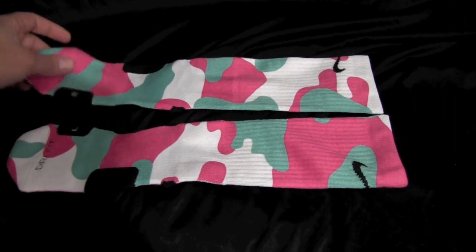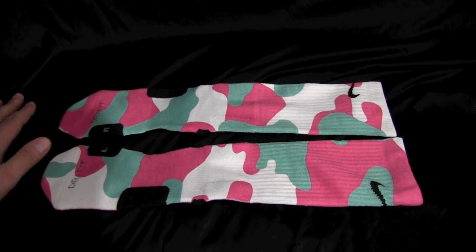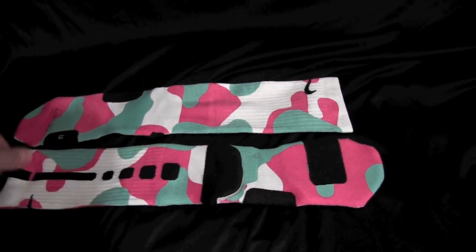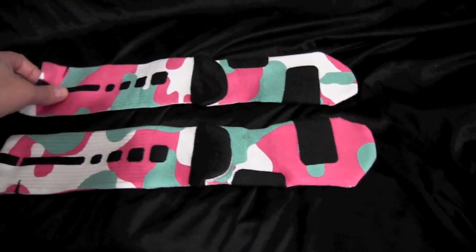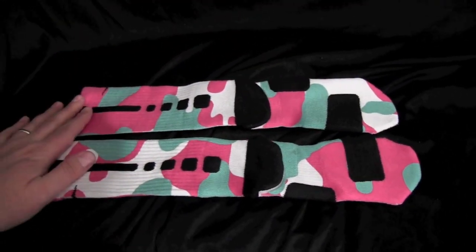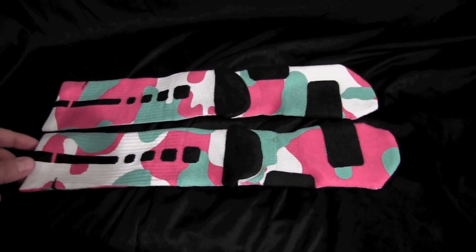You can get these on our website at thesockgame.com, and you can follow us on Instagram at thesockgame. We post all kinds of coupons, new designs, all kinds of stuff on there, so check us out. But yeah, that's our South Beach camos. Thanks so much.